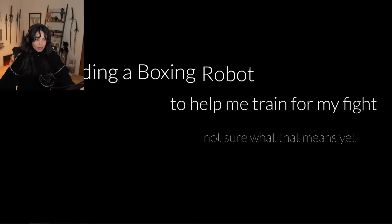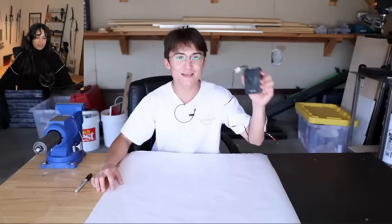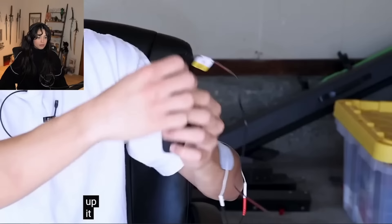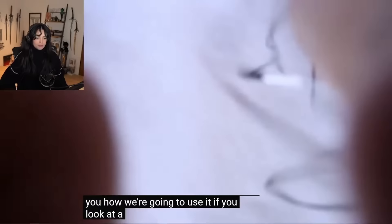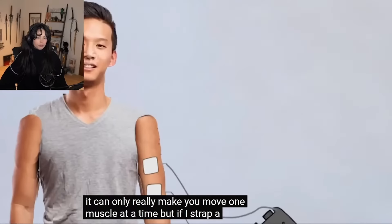I'm building a boxing robot to help me train for my fight. It's called the TENS unit - it's meant to treat pain for old people, but if you crank it all the way up it makes you involuntarily flex whatever muscles it's attached to. A single TENS unit can only activate one muscle at a time, but if I strap a whole bunch of them to different arm muscles and activate them at just the right times, it will force me to punch so I can train without even thinking about it.